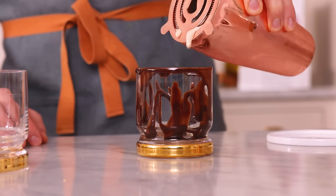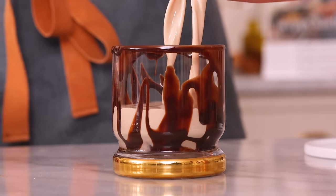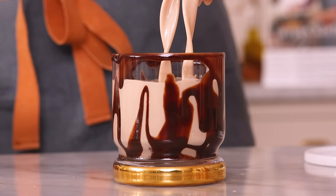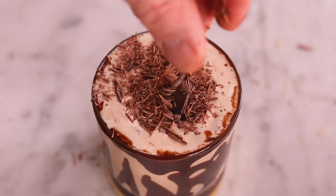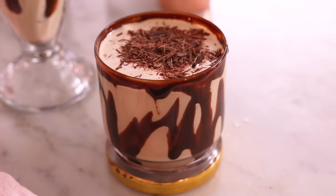Pour that right into your glass. Do you see that color? And the final garnish is gonna be some shaved chocolate. Perfect. This looks so good, but I'm gonna make the frozen version so I can taste both of them at the same time.